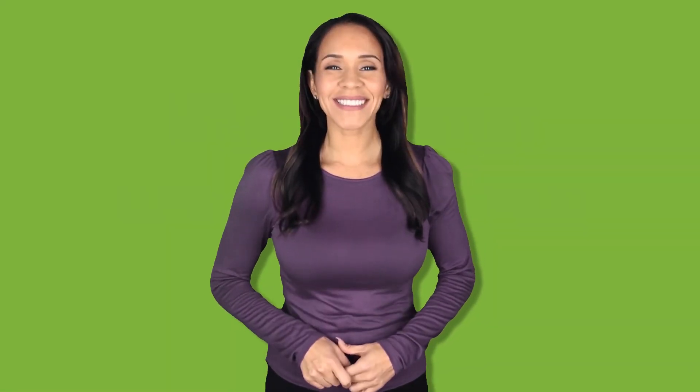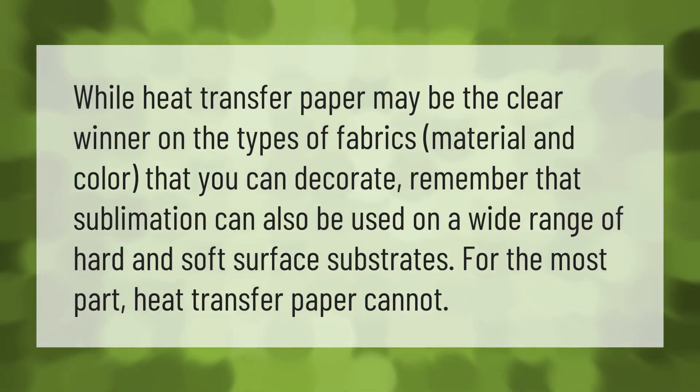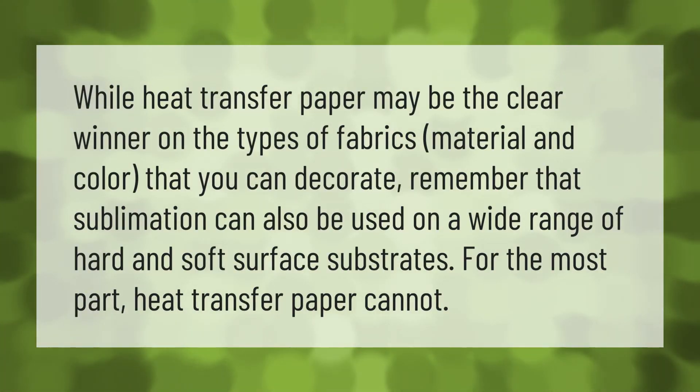While heat transfer paper may be the clear winner on the types of fabrics, material, and color that you can decorate, remember that sublimation can also be used on a wide range of hard and soft surface substrates — for the most part, heat transfer paper cannot.